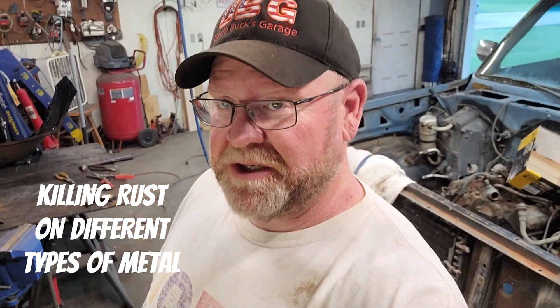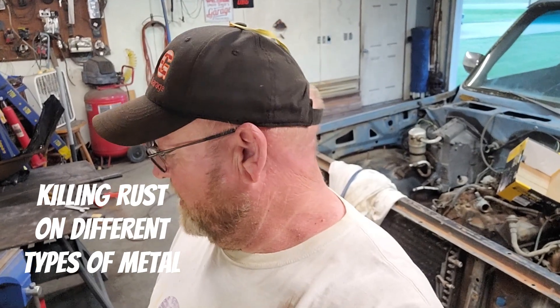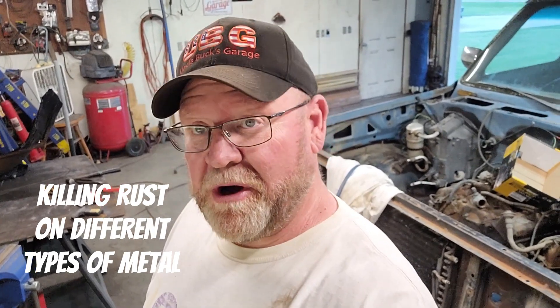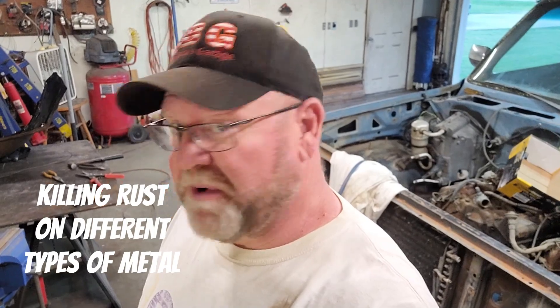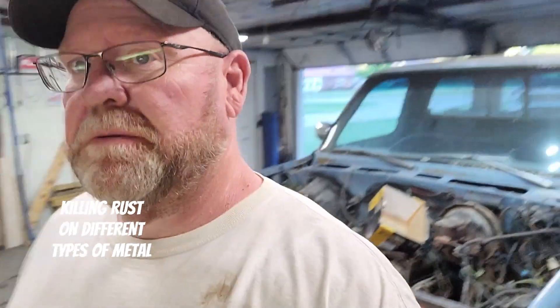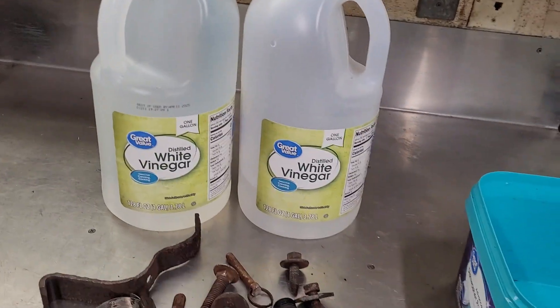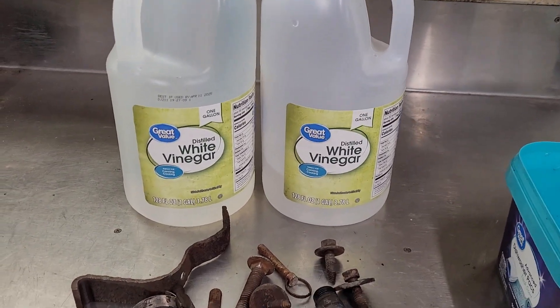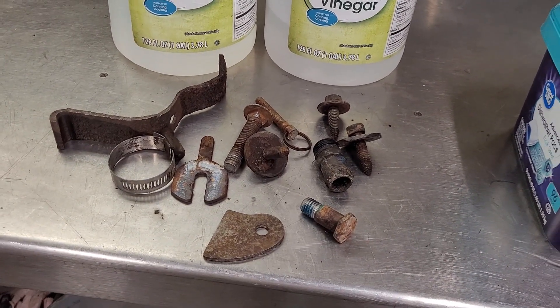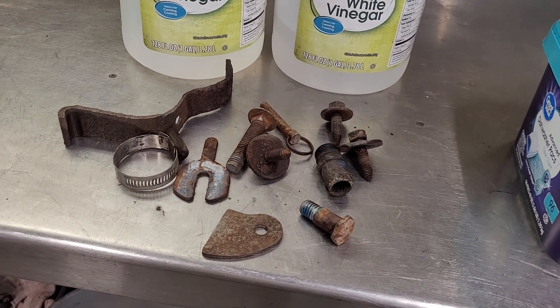Hello, welcome back to Uncle Buck's Garage. Today I'm going to do an experiment I've always wanted to try: will plain Walmart vinegar fix rust, eat rust, neutralize rust, or get rid of rust? However you want to say it.